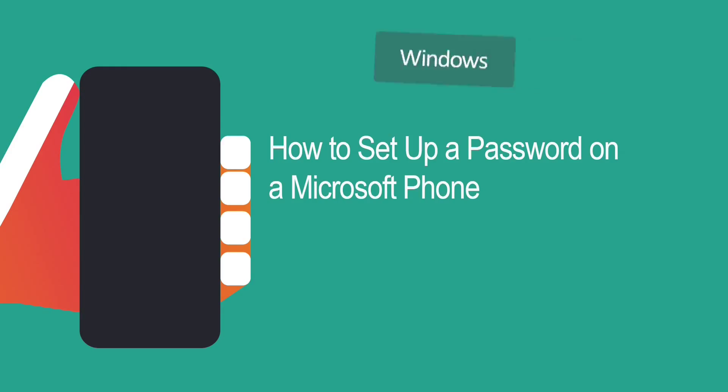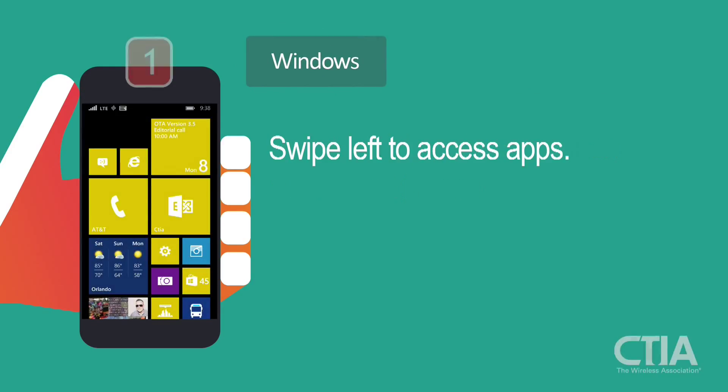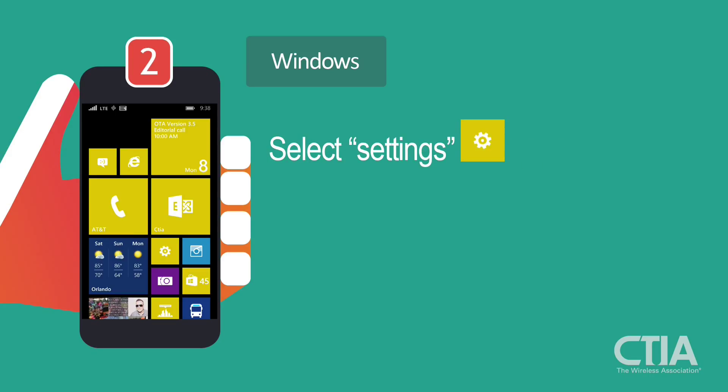Setting up a password on your Microsoft phone is easy. On your home screen, swipe left to access your list of apps. Scroll through your apps and select Settings.